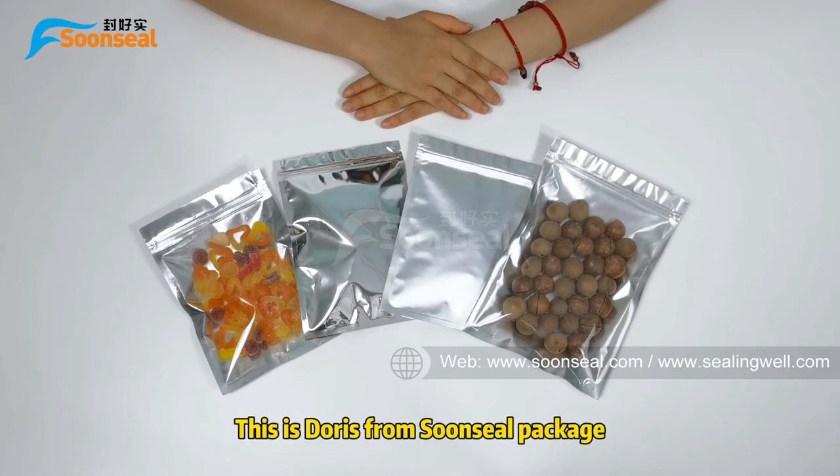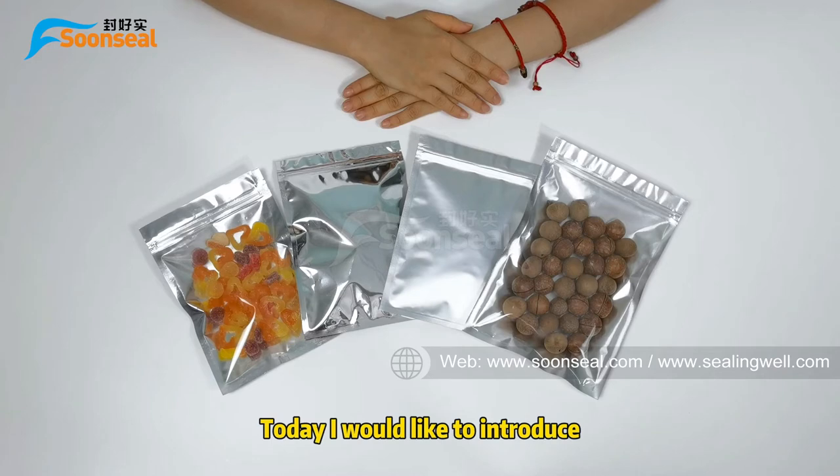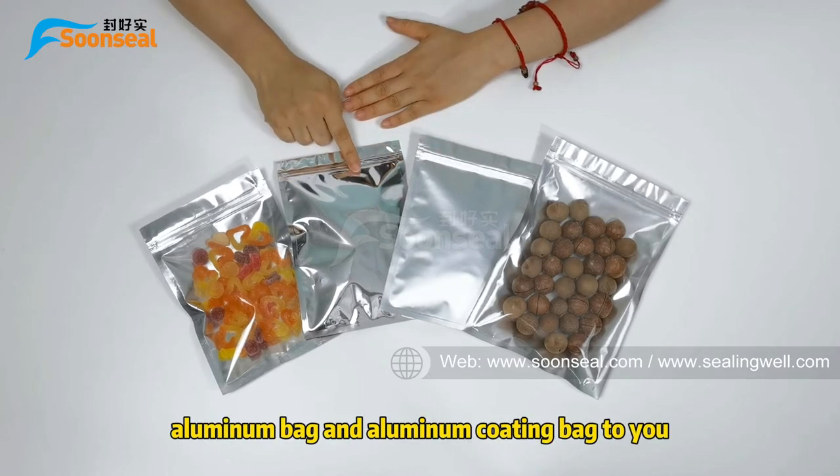Hello my friends, welcome to Sunseo. This is Story from Sunseo Package. Today I would like to introduce a milling bed and a milling cotton bed to you.